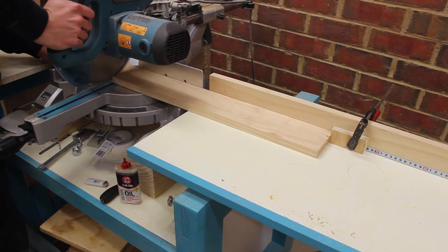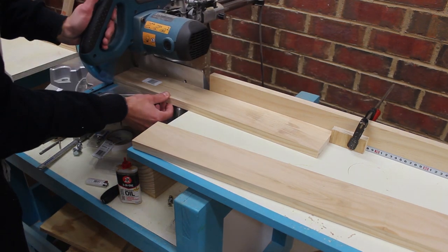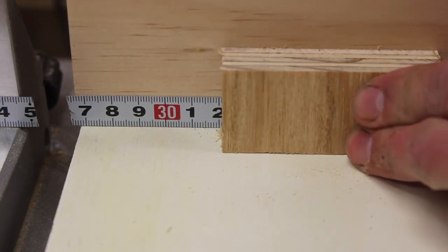Okay guys, welcome to episode 2 of 3 for the table saw build. I will be answering quite a few questions at the end of episode 3, so stick around for that one.